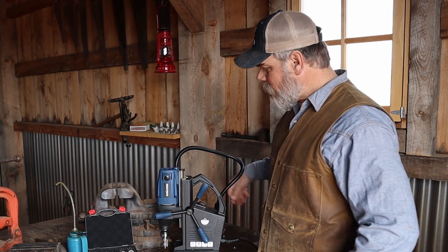We got all four holes that we needed drilled to mount one of the Wilton twins, and this mag drill worked flawlessly.